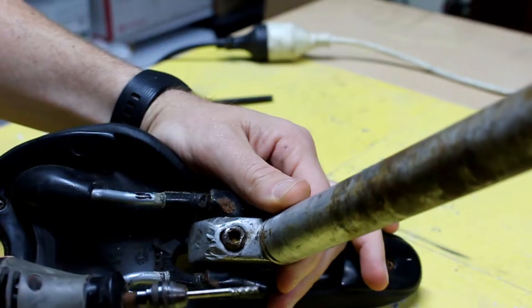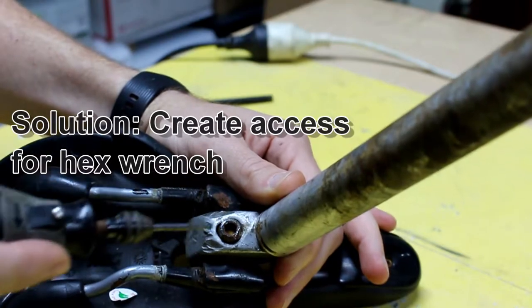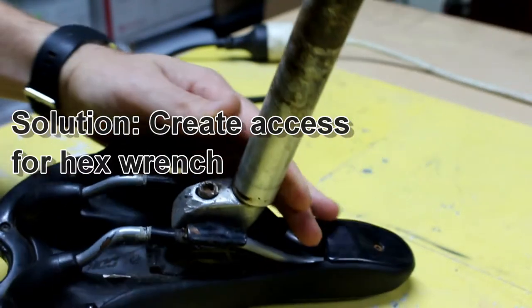So I'm not going to go deep with this Dremel cutter. I'm just going to try and tidy up the top here — I don't want to damage the rest of the bolt. I'd like to use it if possible.